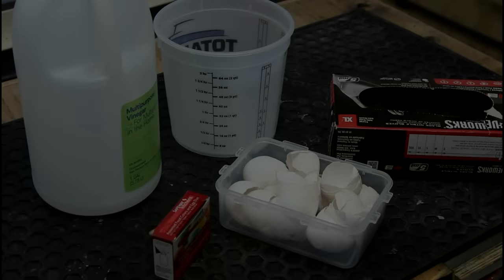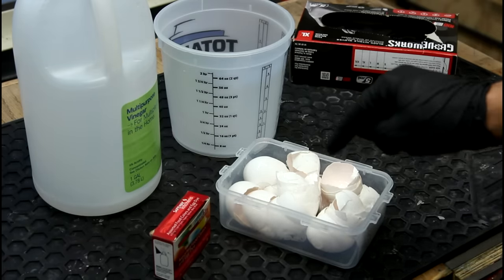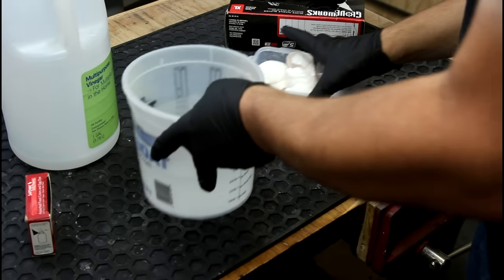Dumb egg jokes aside, I actually did just stumble on this idea accidentally. The crux of the idea starts with eggshells. I think this is two weeks worth of eggs from various things, mostly breakfasts. Got some hot water here.